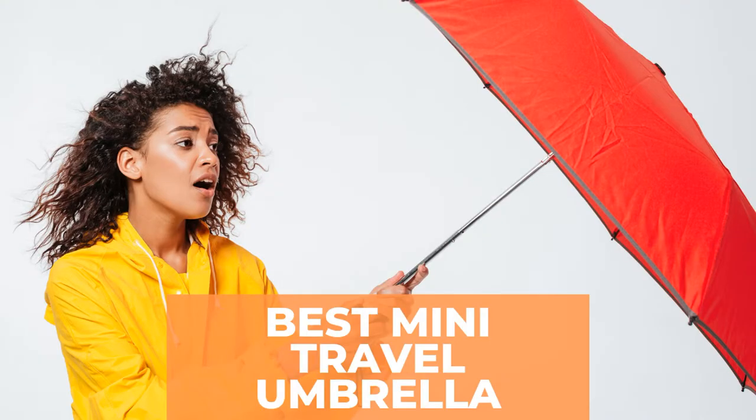Are you looking for the best mini travel umbrella? Watch this video to the end to discover the best mini travel umbrella. In this video you can see the reviews of the mini travel umbrellas. See our top picks and find the mini travel umbrella for you — the top three mini travel umbrellas, reviewed now.